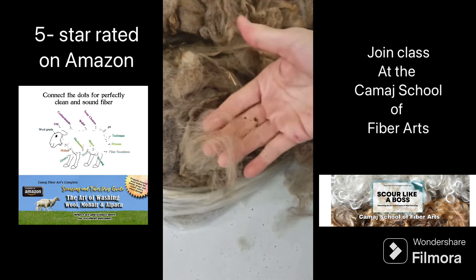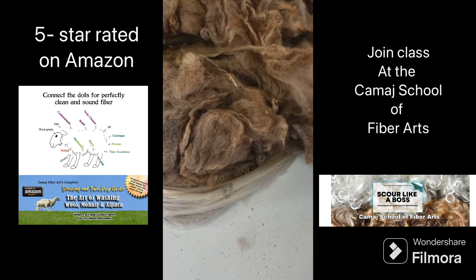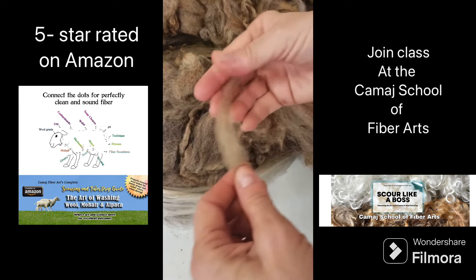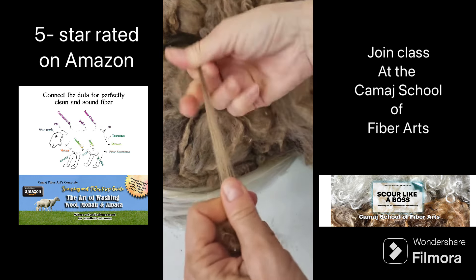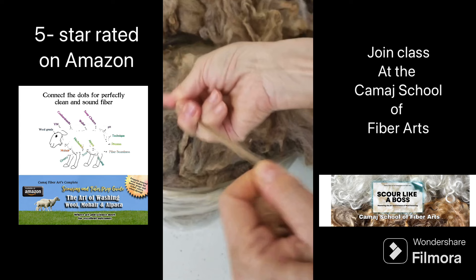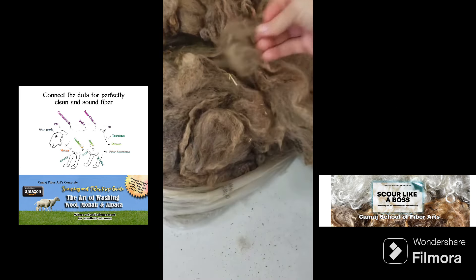But this one is breaking all along the staple — it's good for pretty much nothing. I just wanted to show you what it looks like when it breaks along the whole staple and what you can do with it. Thanks for watching, bye.